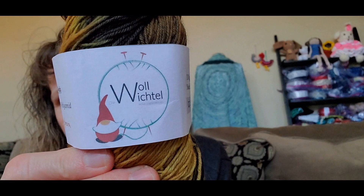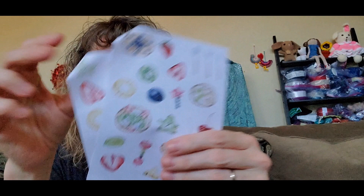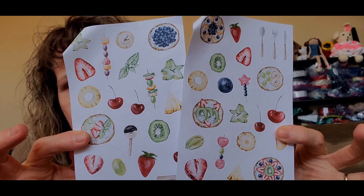Here's the label — Woolwichel. How cute is that? Also in this box — probably should just show you these as I open it — there's a fruitcake sticker set by Jellyfish Stickers. These stickers here, how cute is that?